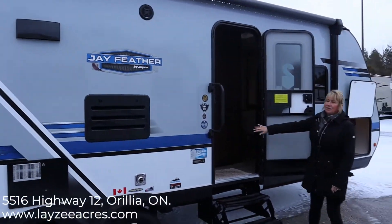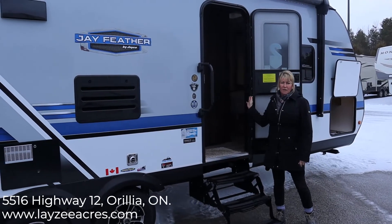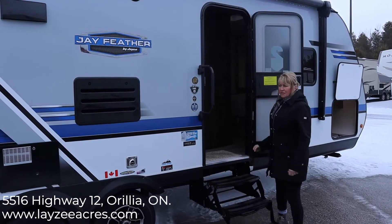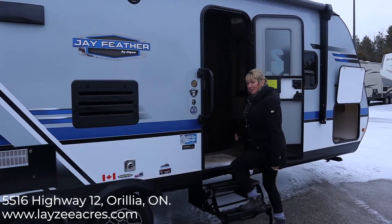As we enter the 24RL J Feather, we have an extra wide door. This is a little bigger than the standard doors on some other manufacturers, and it really helps the knuckles when you're trying to load the trailer. Come on inside, we'll have a look.